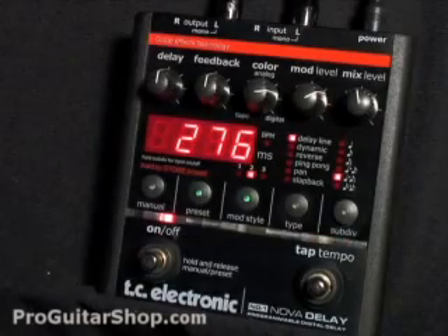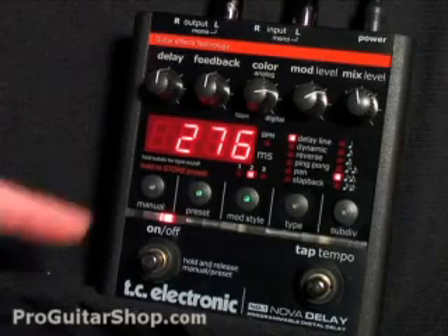Here's my favorite setting. It's set for a regular delay type, but it has a dual delay as well, and I'm also using quite a bit of modulation.